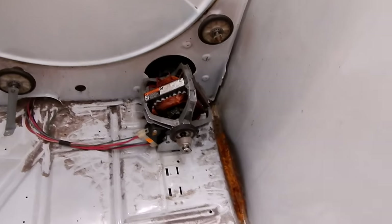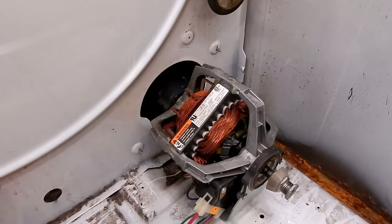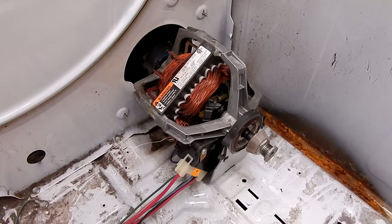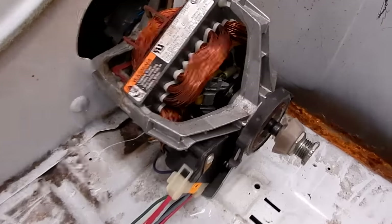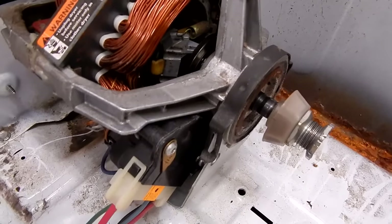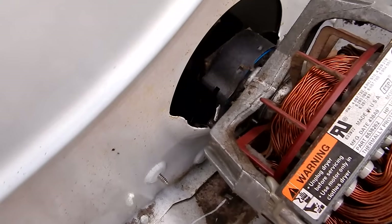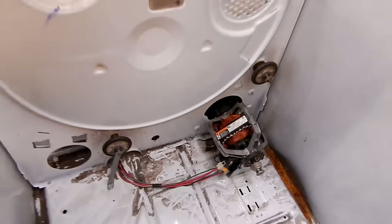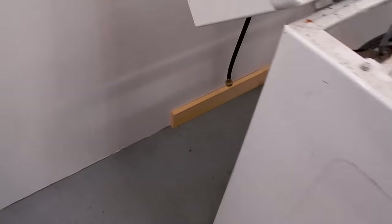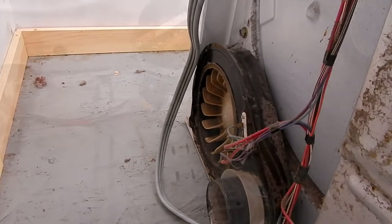Here's a good look at the dryer motor that we're going to be taking out. The dryer I'm working on here is the Kenmore 70 series. Now most dryer motors are going to be very similar to how you take this one out. Basically there's a clip on the front and a clip on the back. I'm going to show you how to remove those and the blower wheel.